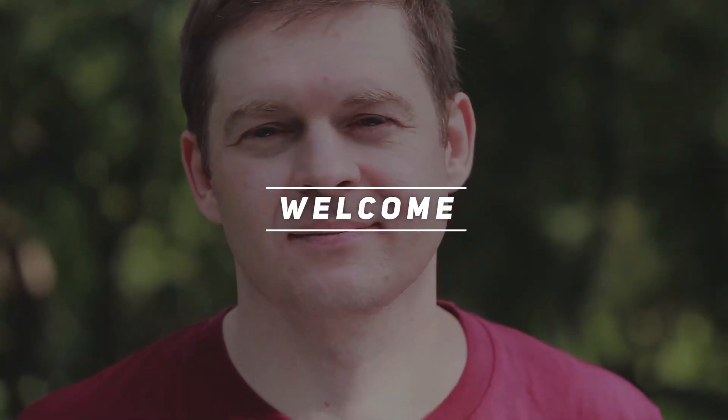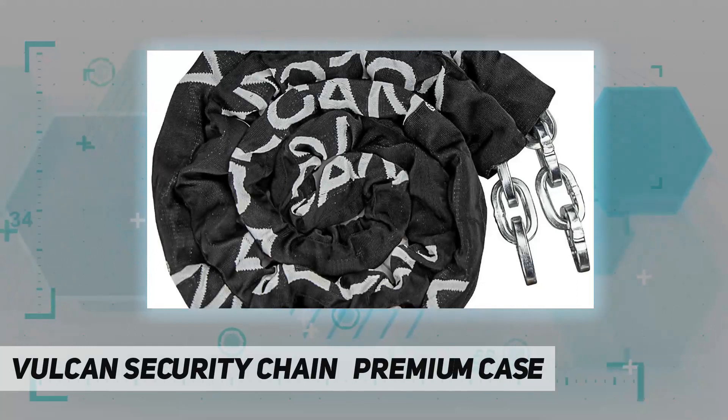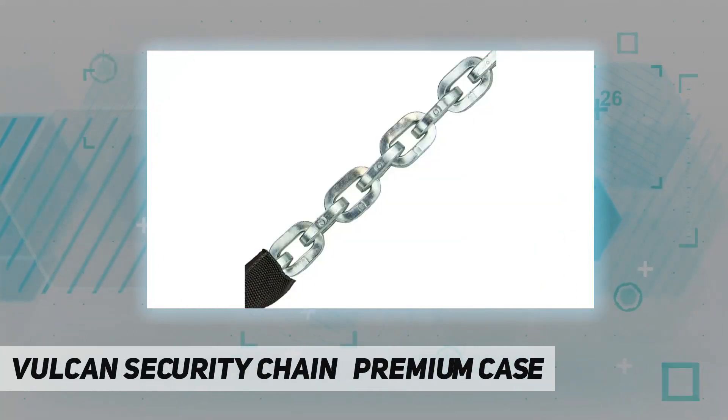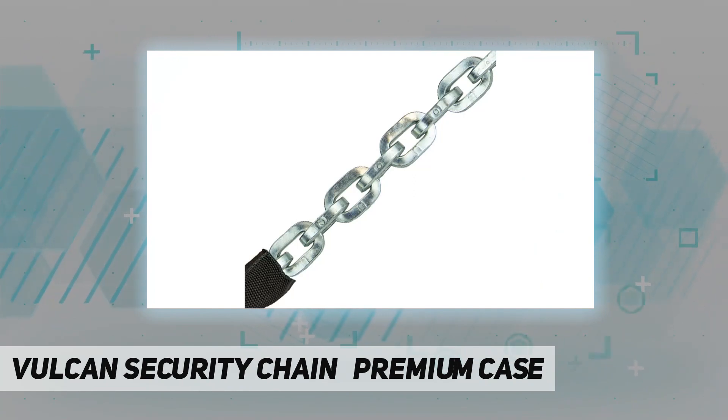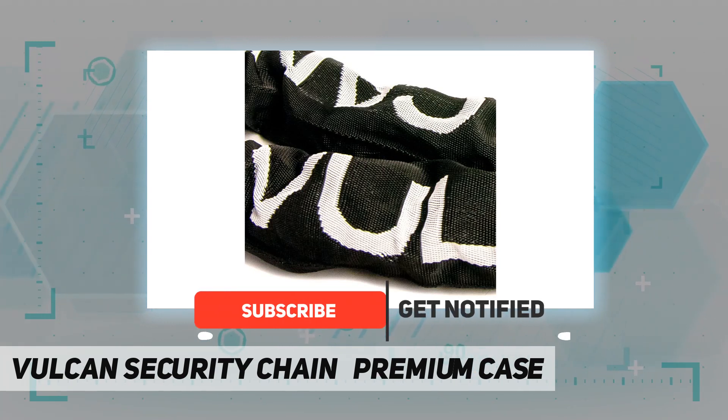Welcome back to my channel. The Vulcan Security Chain Premium Case — the special hardening process makes this chain nearly impossible to cut. Secure any motorcycle, trailer, bike, or ATV. The security chain is hardened to 63 RC at 10 percent depth.